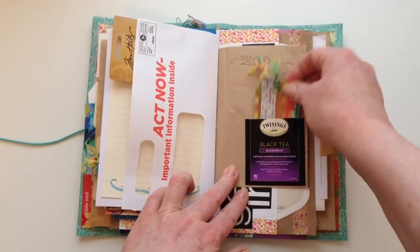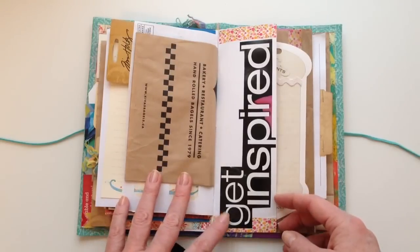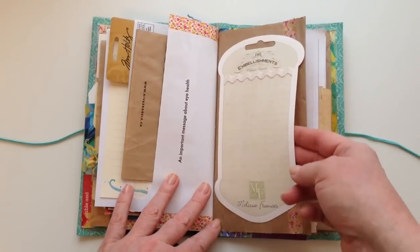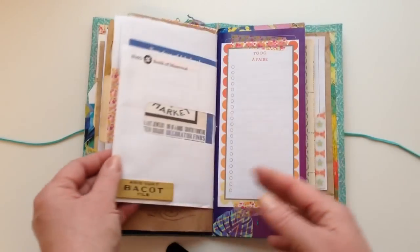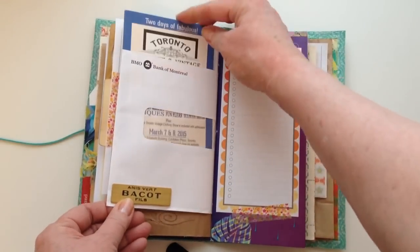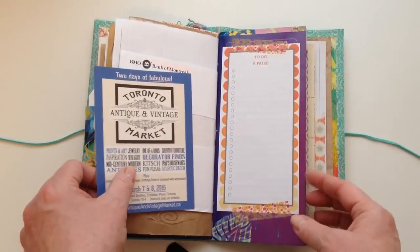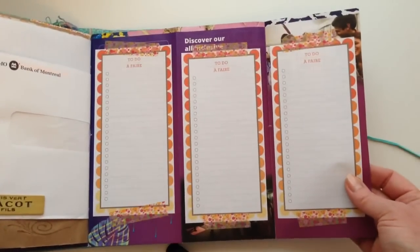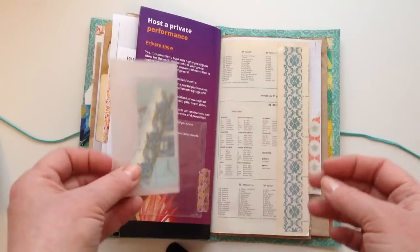Blackcurrant tea — one of my favorites — so I had to include that tea bag, and just a little tag in there on the other side of that pocket. This was just a cut out from a magazine so I've included that. Melissa Francis packaging is a tuck spot — a top tuck spot. Just an envelope with the Toronto Antique and Vintage Market from last year included. This is the other half of the Cirque du Soleil flyer so it folds out — I've included some of that to-do list paper on that side. And in here it's just a plastic pocket with some Canada stamps in there.